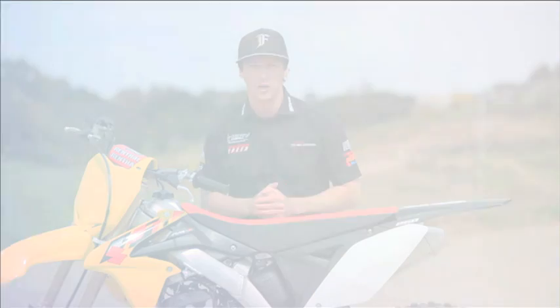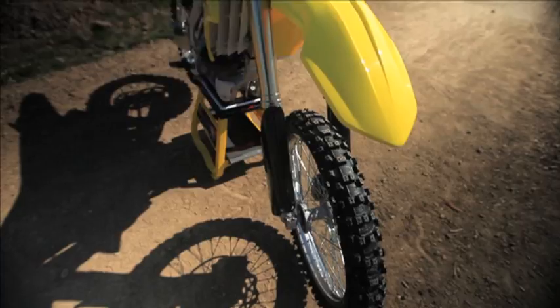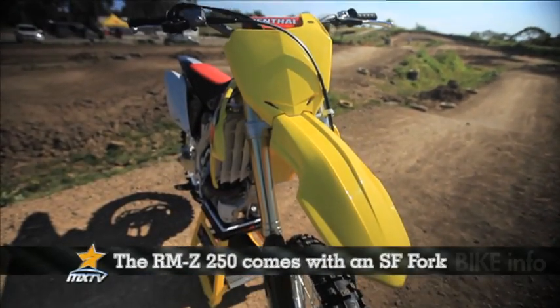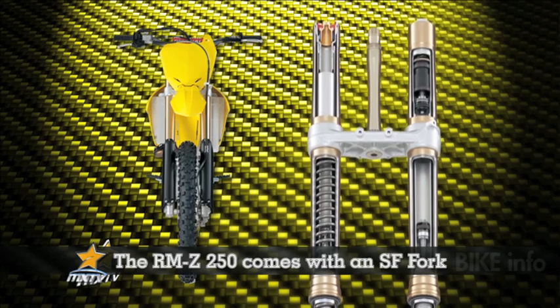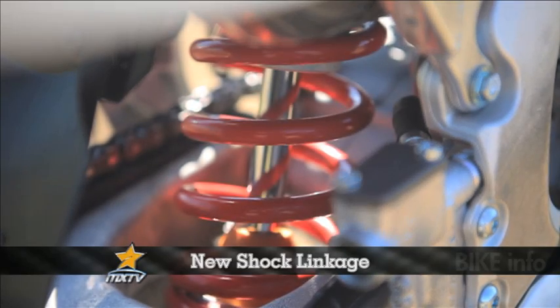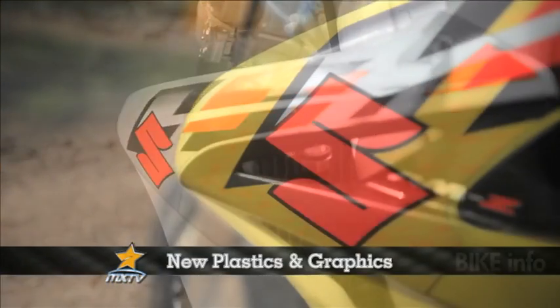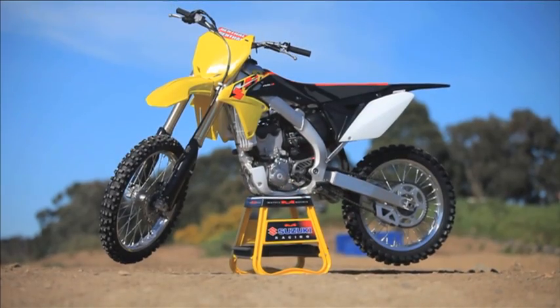We've got here the brand new 2013 model RMZ250. A host of changes for this year. We'll start off with the separate function fork — we've got spring on one side, cartridge on the other. This is the second generation of the SFF fork, 48mm as opposed to the 47mm. We've also got a different shock linkage, a new transmission, some bold new graphics, and some slightly different plastics.